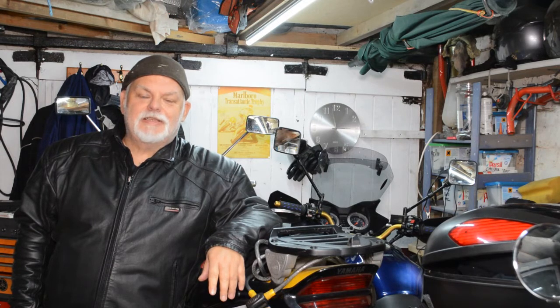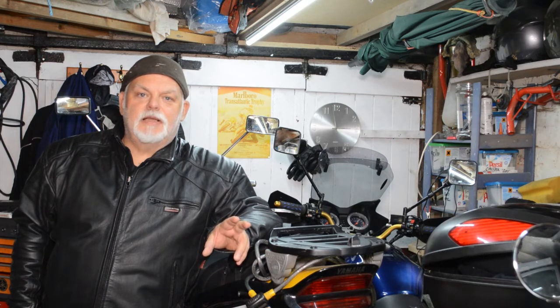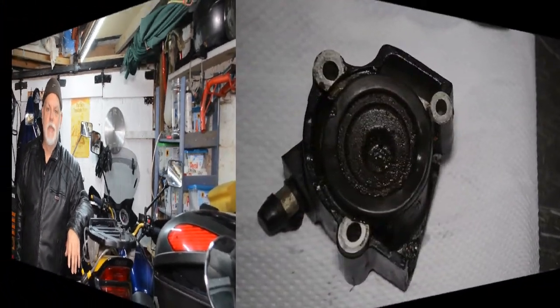There is a little bit of a cheat during the video regarding the bleed nipple — it was really on tight. It hasn't been moved in perhaps ten years, so we had to take it away, put it in a vise, and use a socket to get it off. When we put the bleed nipple back into the slave cylinder housing, we put a little bit of copper slip on there, which hopefully will stop it seizing up in the future.